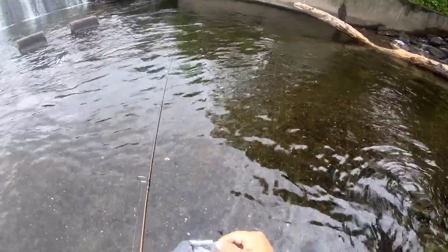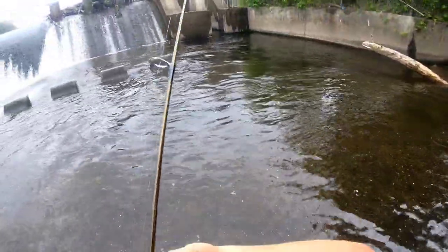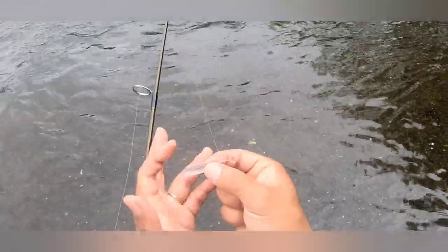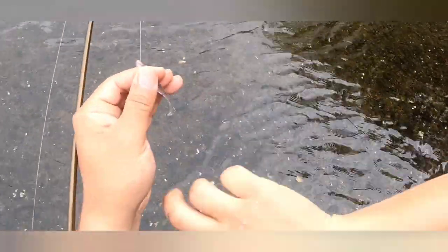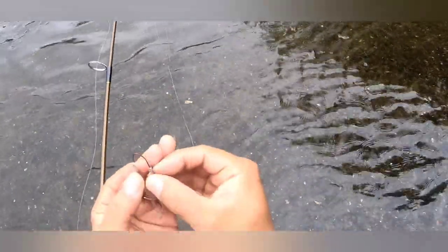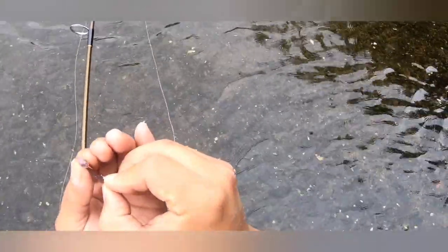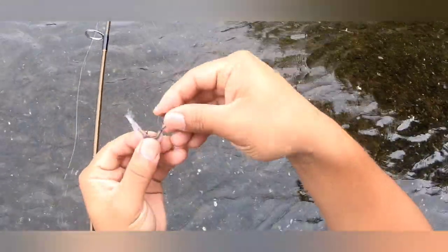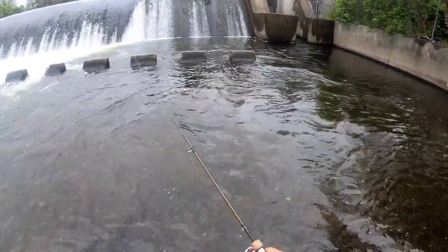Let me show you how to rig one up right now. Just identify the top and the bottom — the bottom belly has a slit. Basically, you want to grab your jig head and come in from the top. Try to stay straight, and then come out from the back. Just like that. Easy.